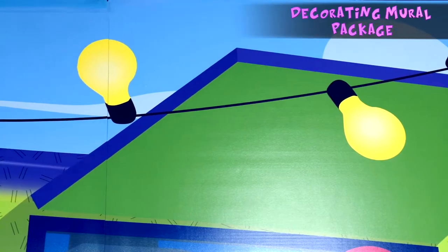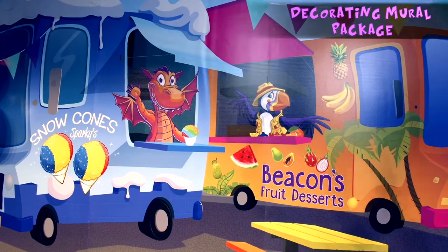Once again, Cokesbury has created the decorating mural package for you. And as always, it comes in three pieces.